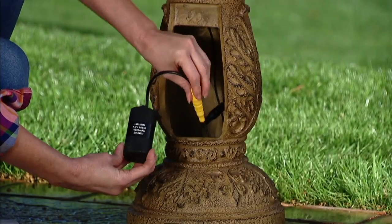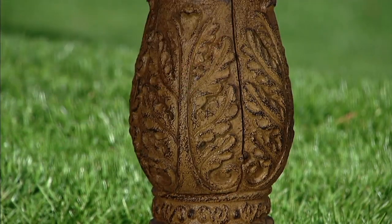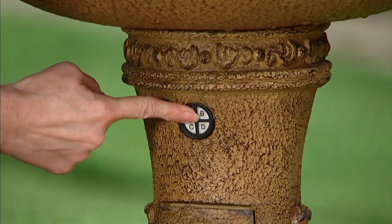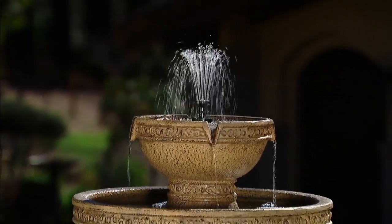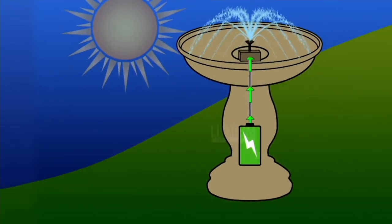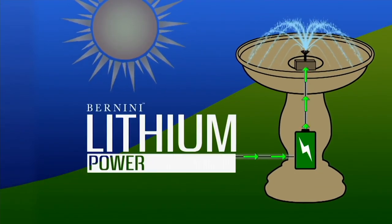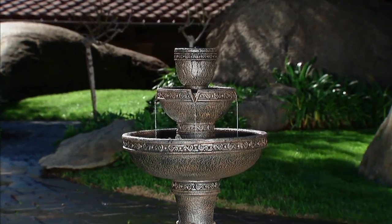Whether you have beautiful archways, overhangs, or a front patio — this is the lithium power. Put the battery in, push a button, day or night, any location, and it's on demand. With the lithium power and the new power plant we have, it's powered with a battery that has a two-year warranty. Enjoy your fountain and do not worry about your battery ever again — we'll take care of you.